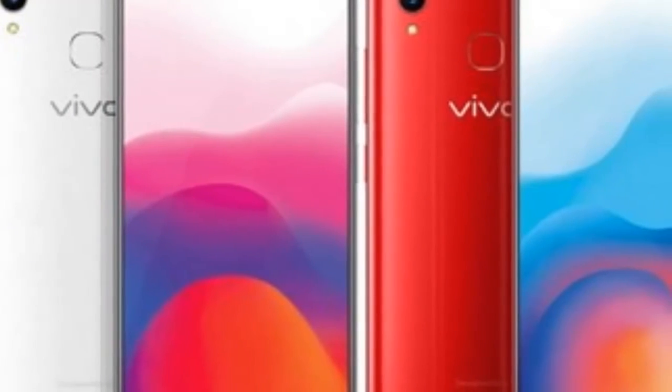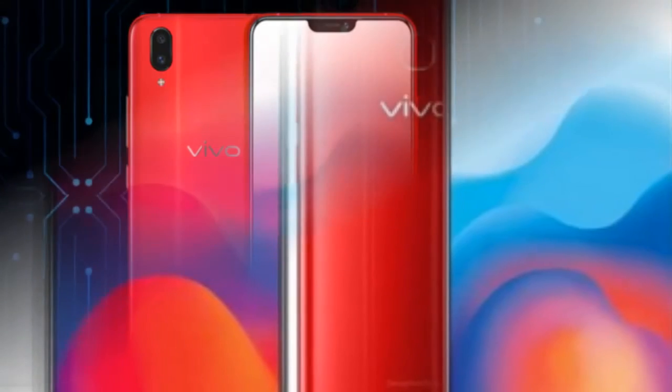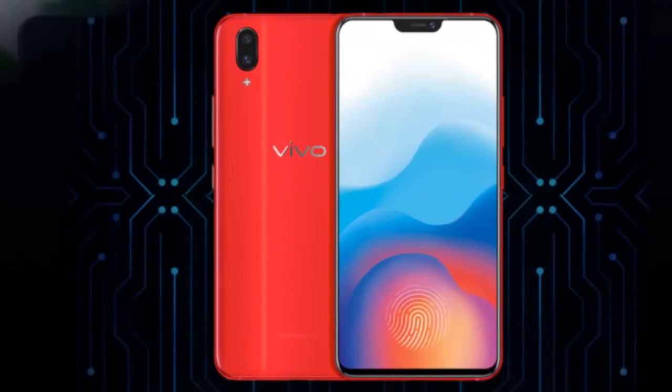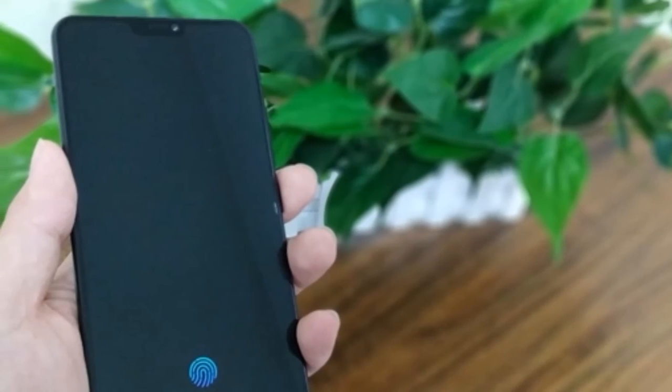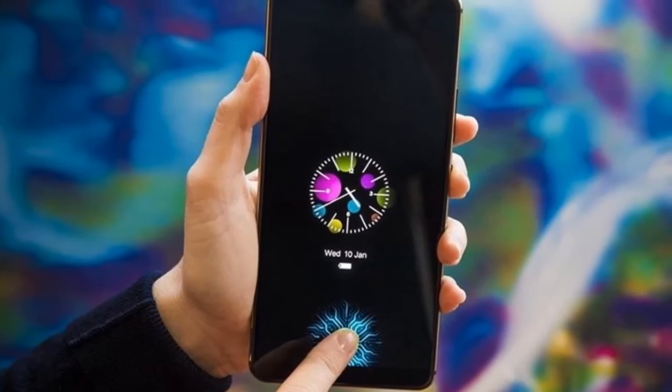What do you guys think? Do you like the latest under-display fingerprint sensor or do you prefer the old-fashioned fingerprint sensor on the back? Leave us your thoughts in the comment section below. Give us a like and subscribe to our channel for more info and updates. Thank you for watching and see you next time. Bye!